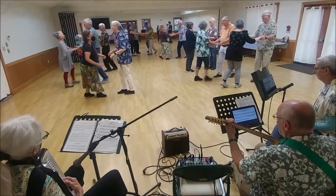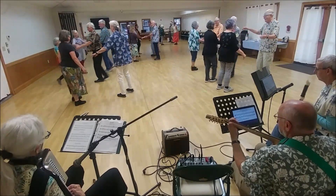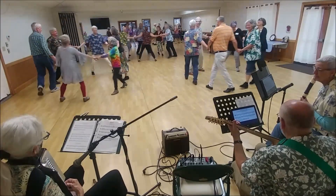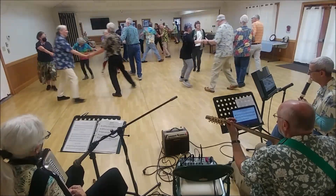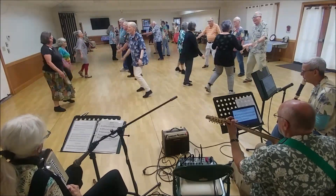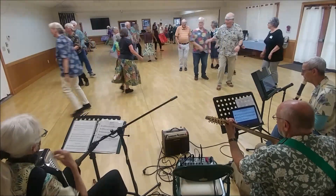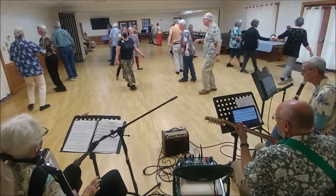And continue. Uncircle. Uncircle. Partner set, pass right shoulder, uncircle. Partner set, pass right shoulder, face out. That again.